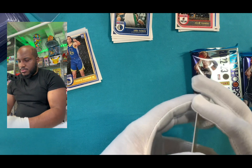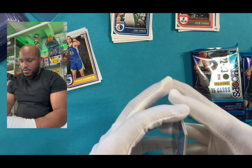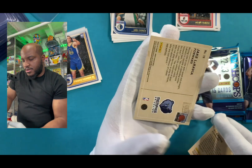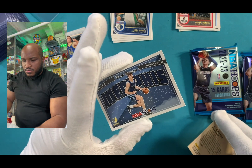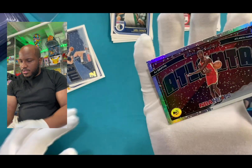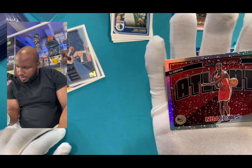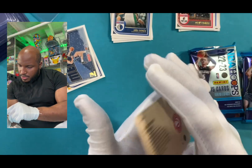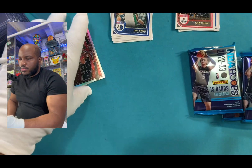Let's move this out the way. Definitely harder to grip things with these type of gloves, I will tell you that. Sometimes the rubber gloves are better. This is a rookie card. I'm gonna slide that over there and let's see which one we got. Oh! We got AJ Griffin — I was just looking him up, on the Hawks. And it's like this bronze or silver. So that's the first pack.